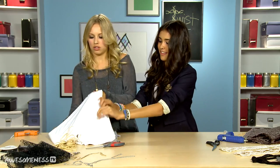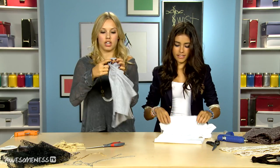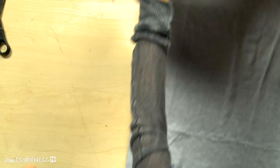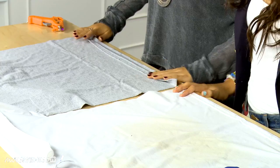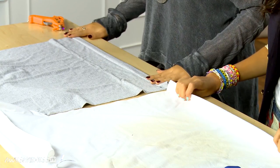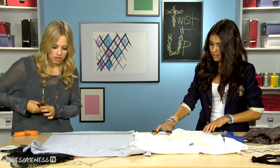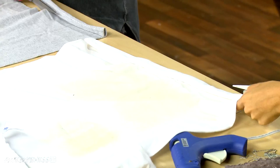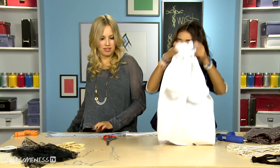So we're going to start with a t-shirt. Which color do you want? White. Take that one and I will take this one. You're going to take your t-shirt and you're going to lay it out just like so.